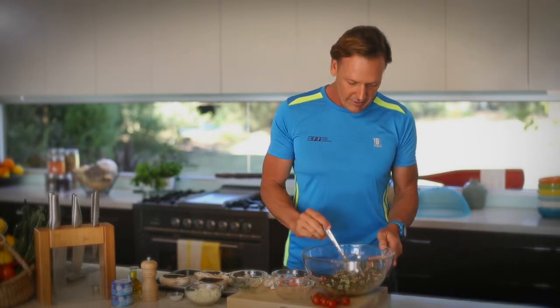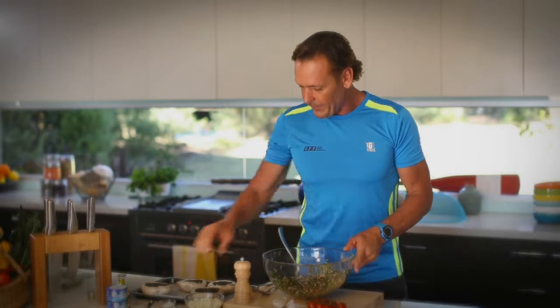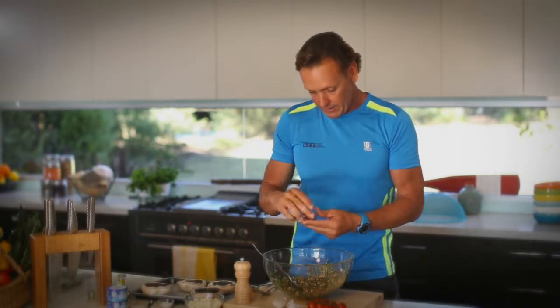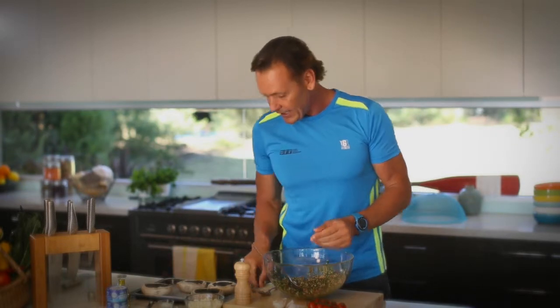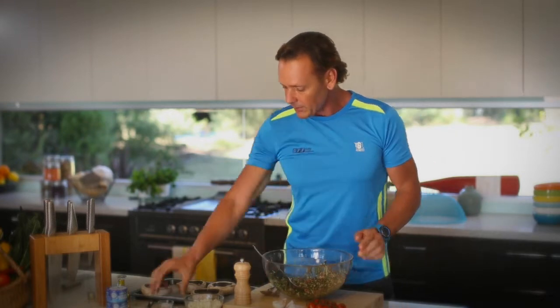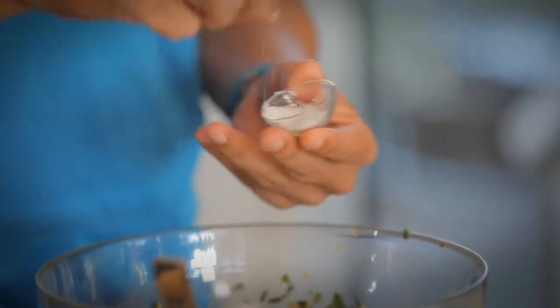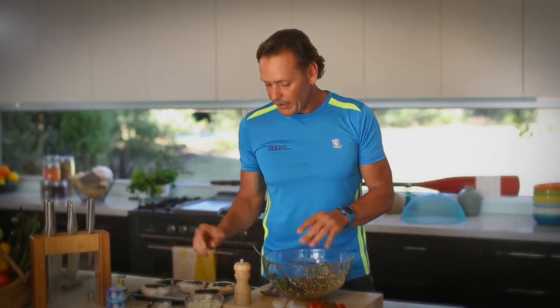If you find it doesn't fill you up enough, you can add bread to give you that little bit extra — which is something I would do because I burn a lot of energy with the training I do during the day. We'll add a bit of pepper into the mix. Let's give it a little taste — I don't like putting too much salt in. It needs a little bit, but not a lot. That'll do it — keep the sodium levels down.